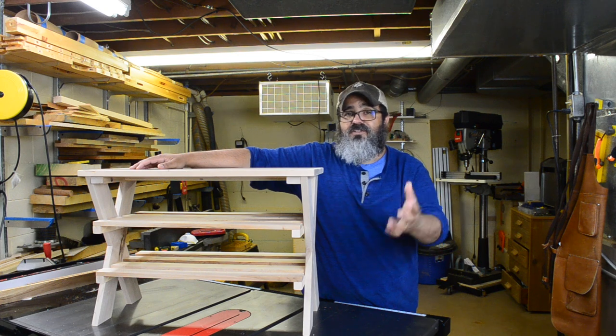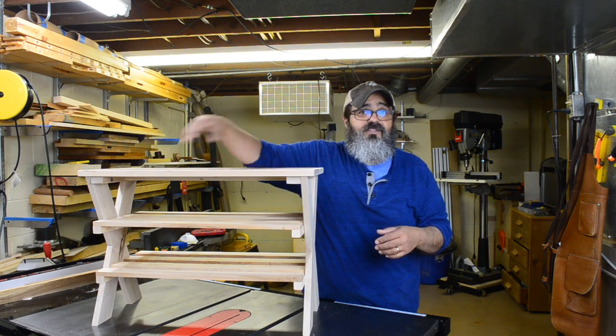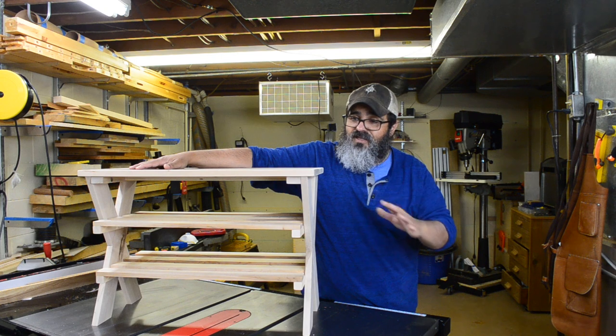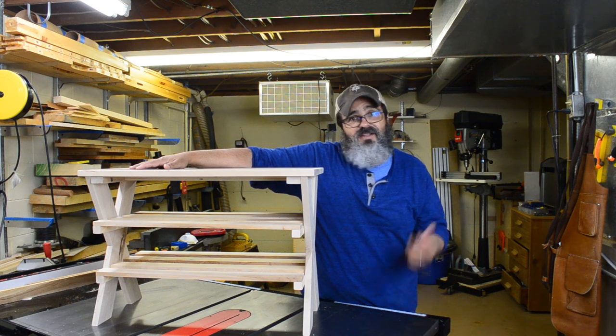The neat thing about this project is it's giving me an opportunity to use up some of that wood stack, plus there's a really beautiful contrasting walnut plywood on here. It was just a really fun project and one that's going to really take care of an eyesore that was in the house. So without further delay, let's get into it.